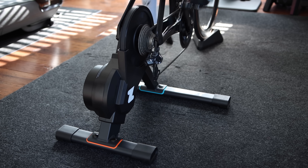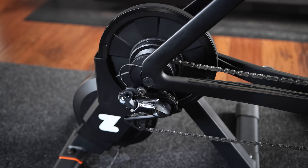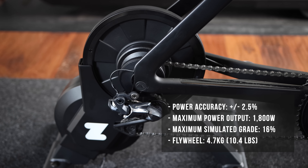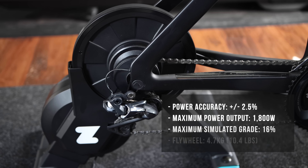Both trainers are priced at 599 US dollars and include one year of Zwift membership. You can still use virtual shifting with the Zwift Hub Classic trainer with a traditional cassette, as long as you have Zwift Play or Zwift Click. Similar to the Hub Classic, the Hub One allows you to set up a heart rate bridge using the Zwift companion app — you can pair your heart rate monitor to the Hub, which then broadcasts your heart rate data directly to Zwift. And the best part, you can do all of this within the Zwift companion app itself.